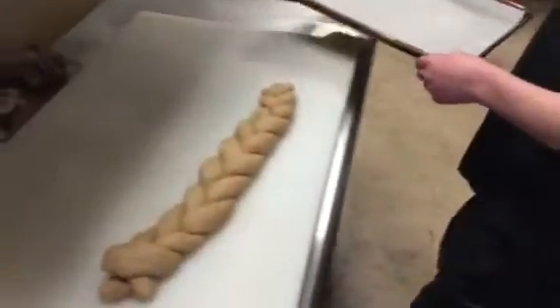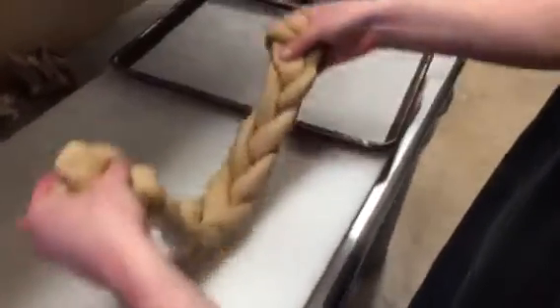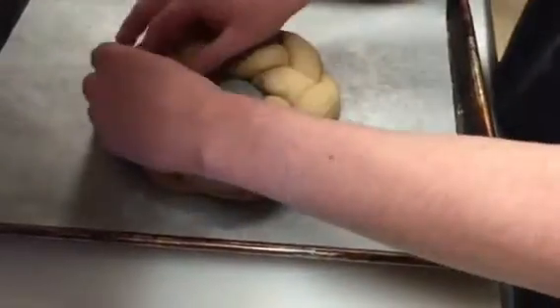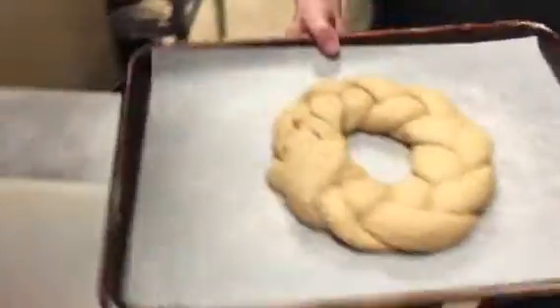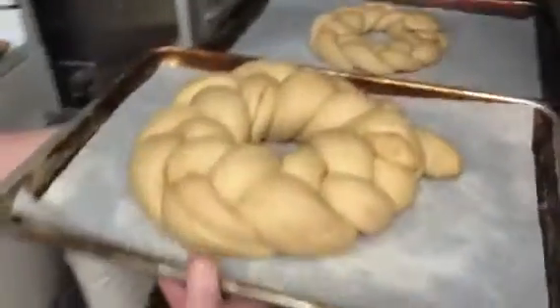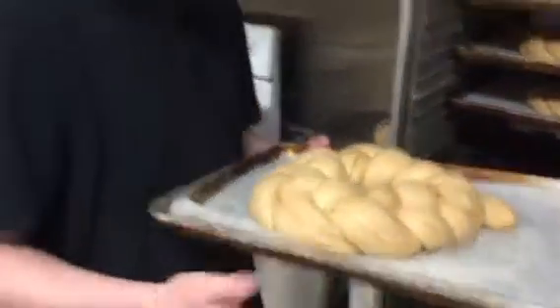We're gonna get our sheet pan and I'm just gonna pick the entire thing up, put it down, and flatten everything out. This is gonna go right back into the proofer until it doubles in size, about an hour or so. I have a couple that I've made earlier in the day — you can see. And this one is gonna go into the oven.